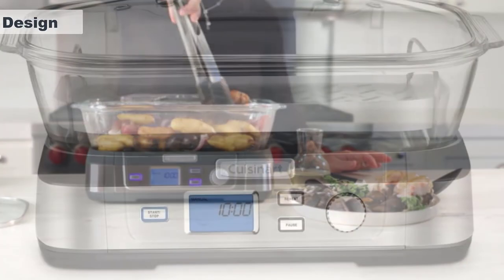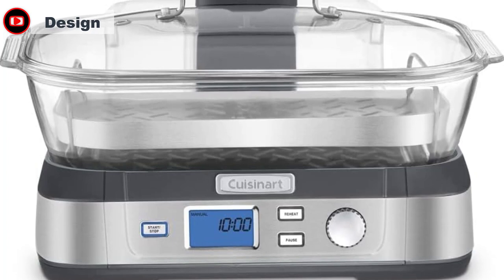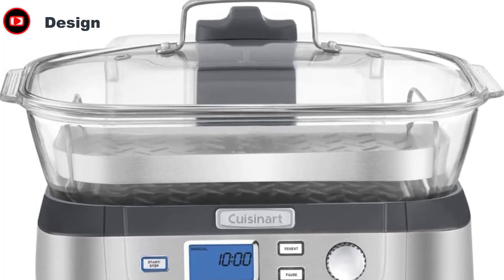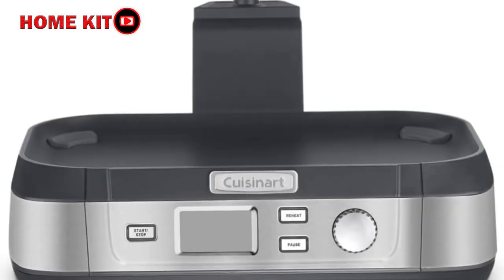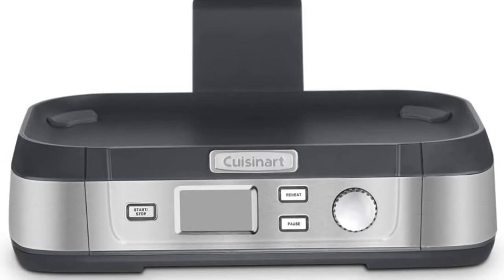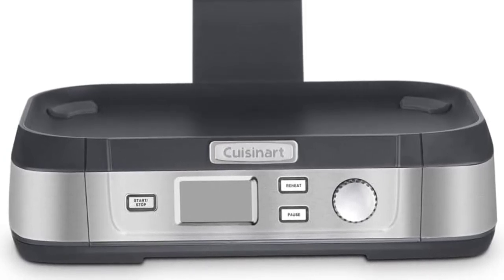From the moment we unpacked the CookFresh Digital Glass Steamer, it stood apart from other food steamers we had seen. The stainless steel base and glass steamer basket make it a pretty sturdy appliance, and having the water reservoir in the back keeps the focus on the LCD screen up front. We also like that the stainless steel details match the rest of our kitchen appliances. If you have white appliances, the steamer is also available in white.